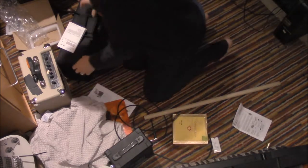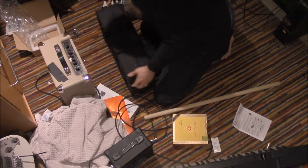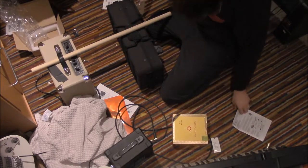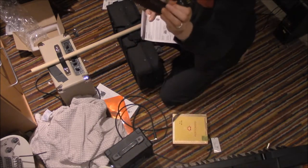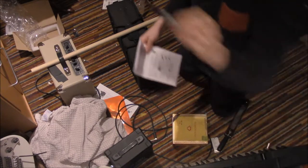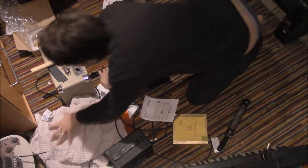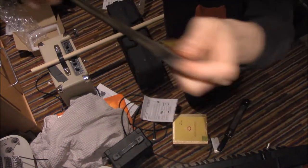Now I set up a system where I can go like this, and we've got kind of a workbench here. So I'm going to need my rasp. I am going to need a pen — this is actually a Sharpie. It doesn't have to be a Sharpie, but that's what I have. Measuring tape.